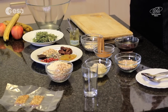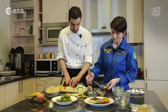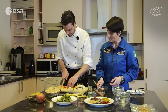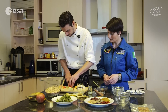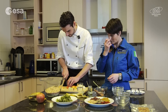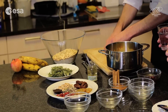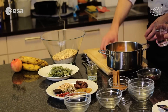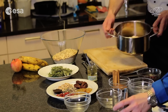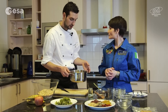Otherwise, if you need to add more sweetness, you can add honey or apple juice. So here we have some apple juice. Just a little bit of water — a small glass. And we cook it for five to ten minutes, just to make the fruit soft.